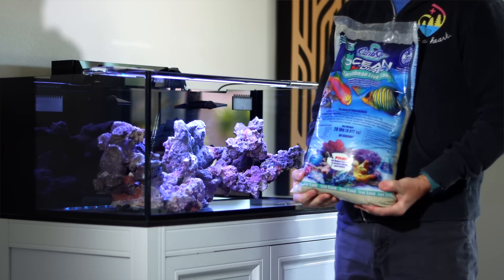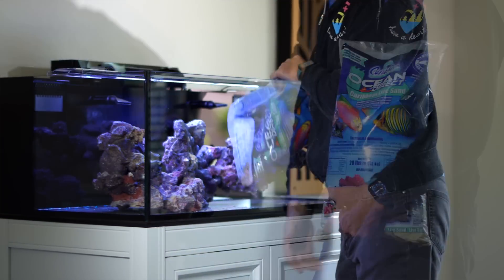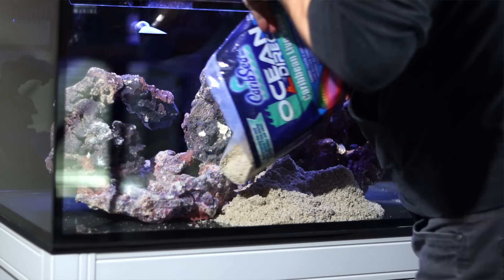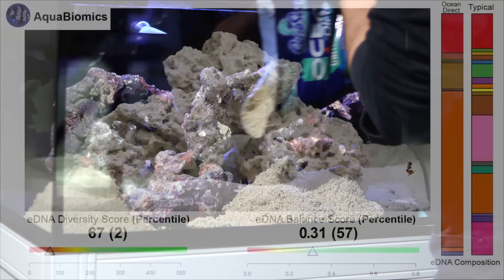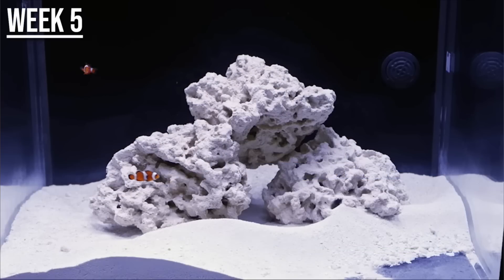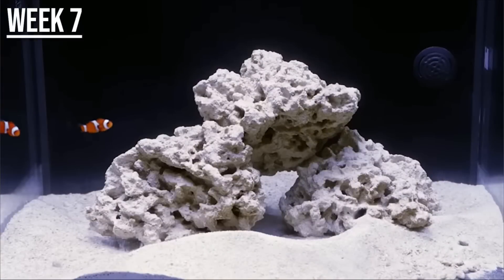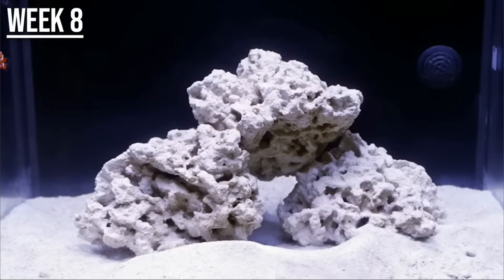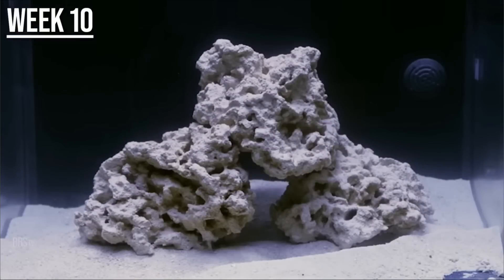The first thing we actually already did is adding ocean direct sand to our tank. In our testing, ocean direct — the only sand pulled directly from the ocean and packed with ocean water — brought immediate biodiversity to our tanks. This sand, which we added way back in episode two, contains the biodiversity of the ocean and does a way better job than any bottled bacteria could ever do.